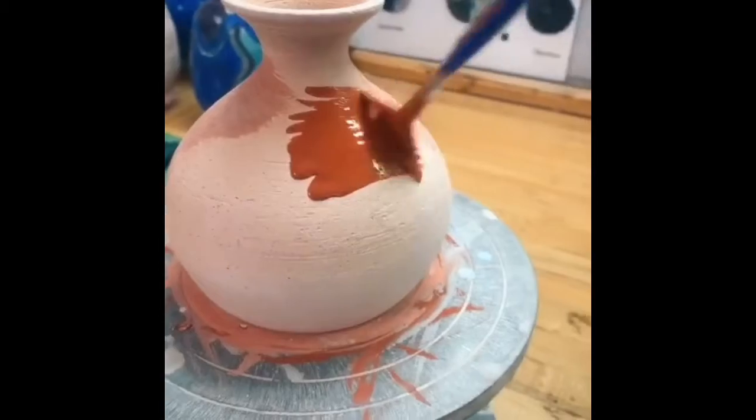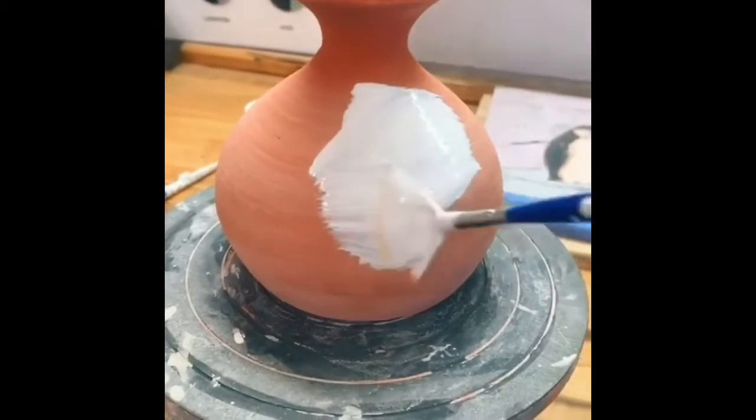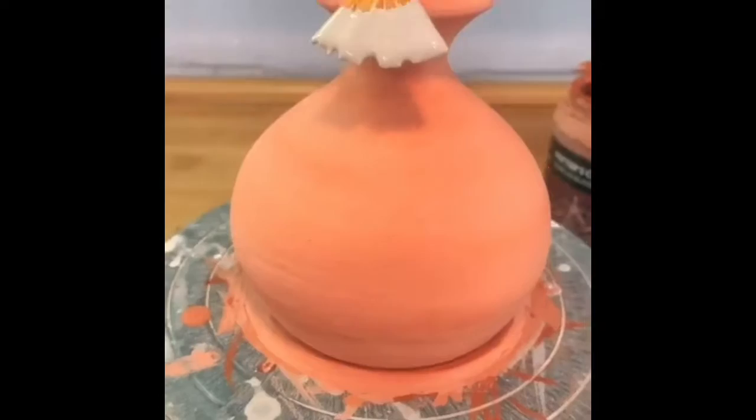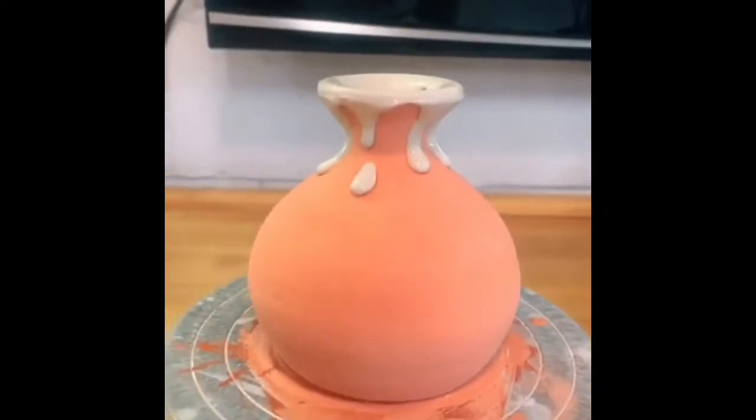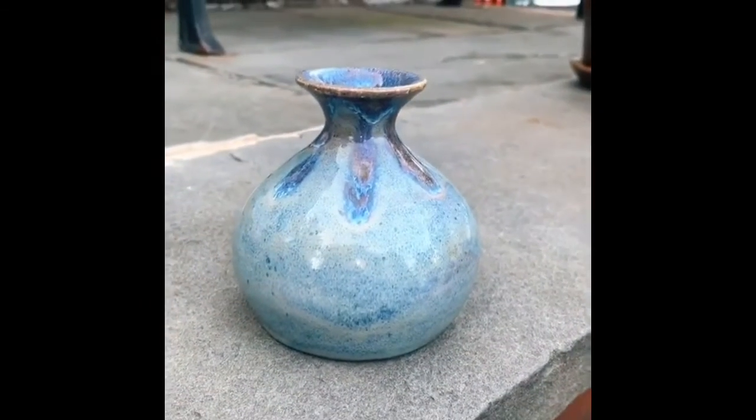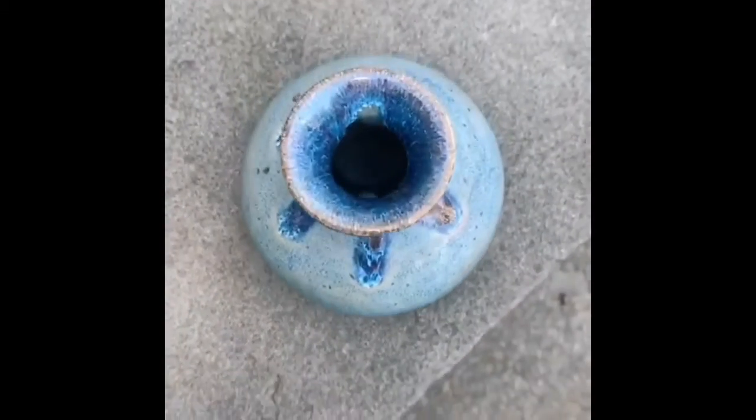So I hope you guys enjoy. I forgot to say — that last one was a great example — the glaze is never the same color when you paint it as when it comes out. So you need to make sure you're paying attention to the glaze tile chart, because when you paint it, it's not going to be the same color.